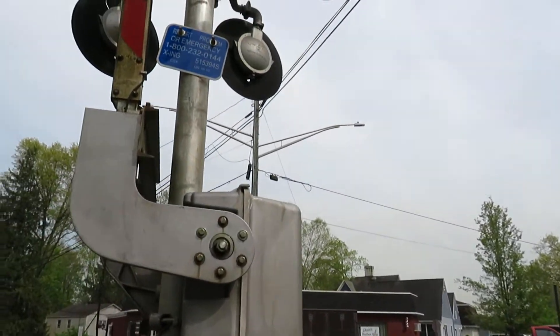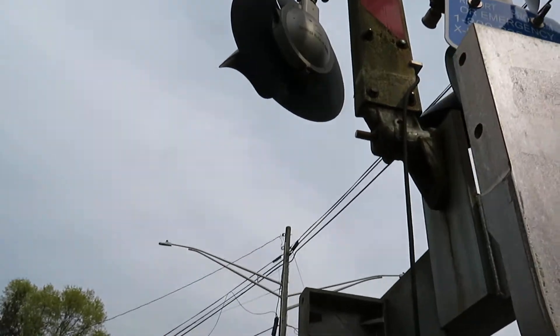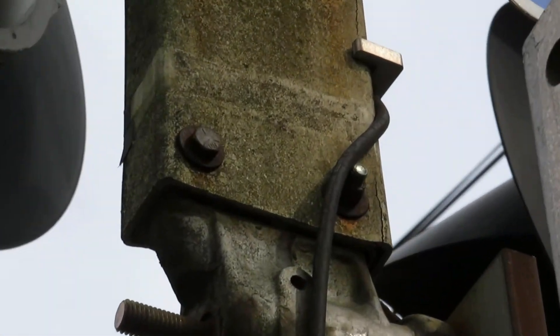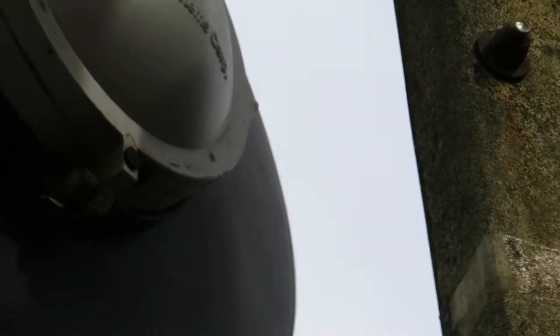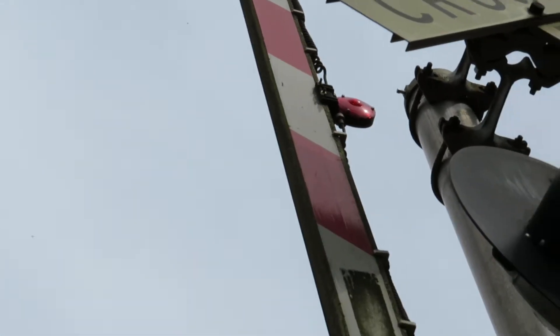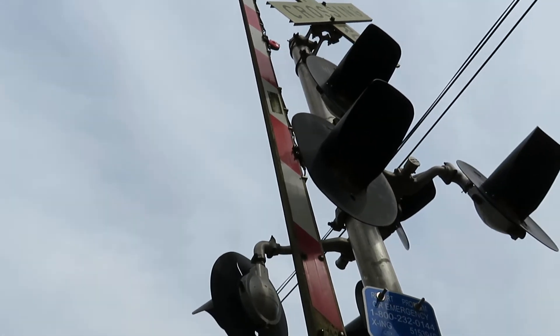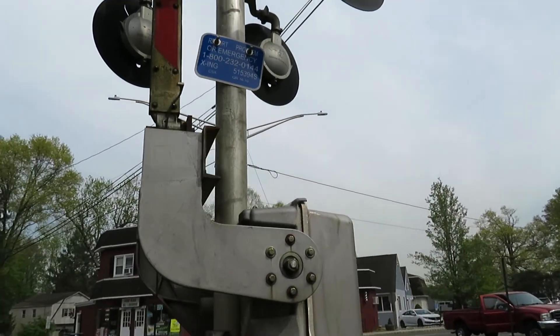This is an old gate — an old fiberglass gate. Those are the old clips for the lights, and the lights here look like they're all Reco LEDs, with a slanted line gate.